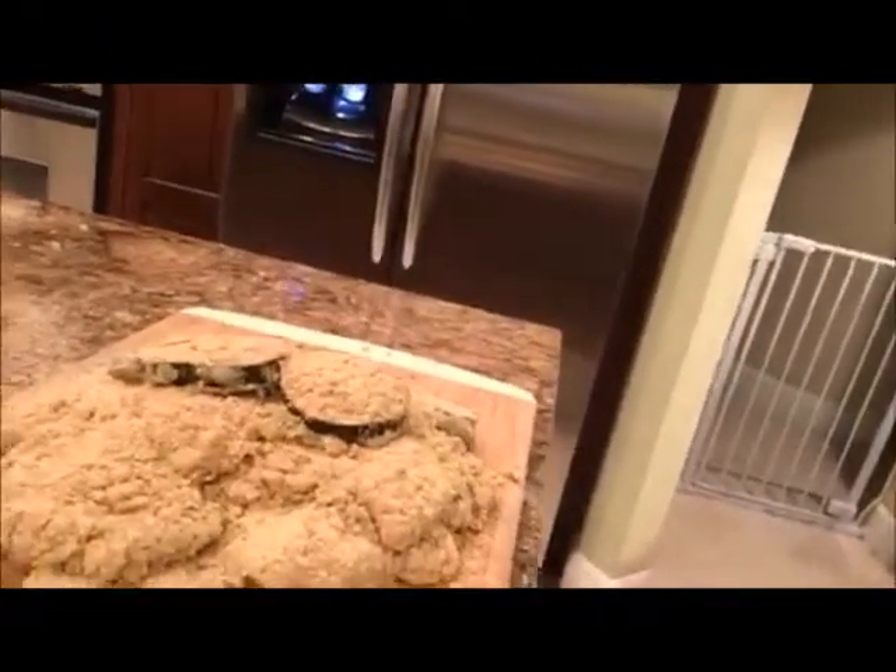So while the onions and garlic are sautéing, we have breaded our chicken and our eggplant. We've sliced our mozzarella cheese, and we're going to go ahead and get the chicken cooking in just a minute once we get the sauce ready. We'll come back and show you what it looks like when we start to assemble our chicken and eggplant parmesan, ready to go in the oven.